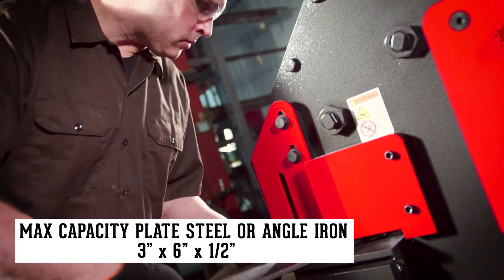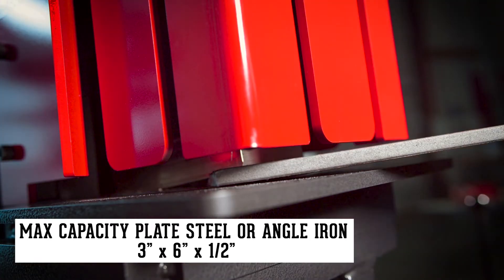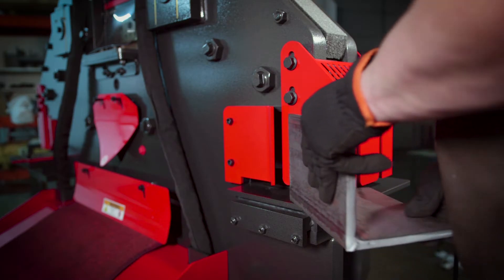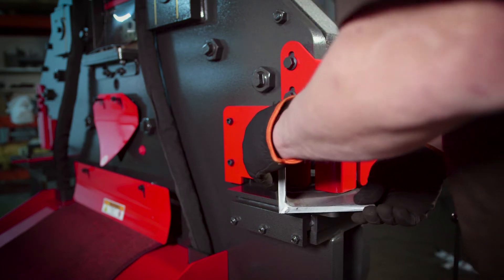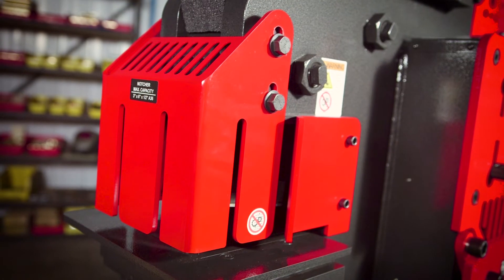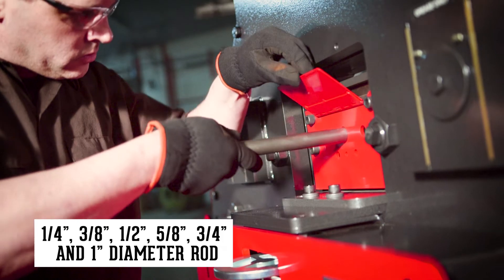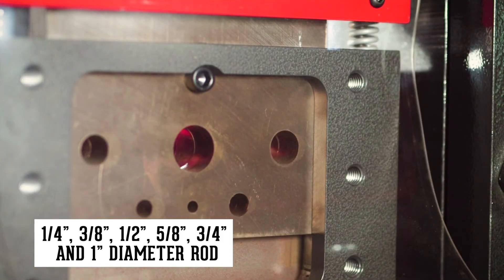The dedicated Cobra notcher is capable of taking notches ranging from a small corner to large notches out of plate steel or angle iron, and includes specially designed guarding for quick and clean 45-degree notches. The rod shear attachment expands your shearing options by accepting six different diameters of solid rod.